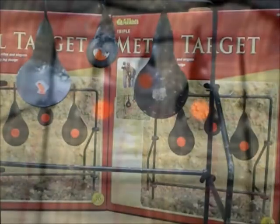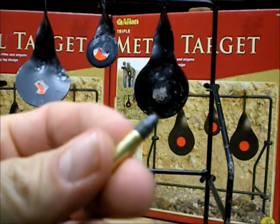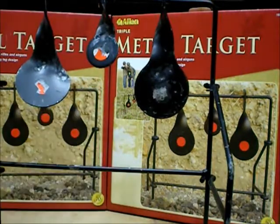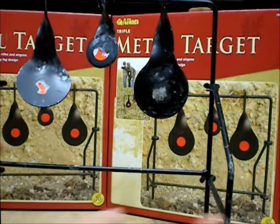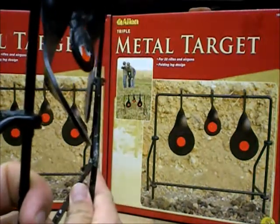So these ones are set up at 20 meters, and I was shooting at them with a rifle using CCI Blazer. I'll show you the side view here. It bent the living shit out of them.